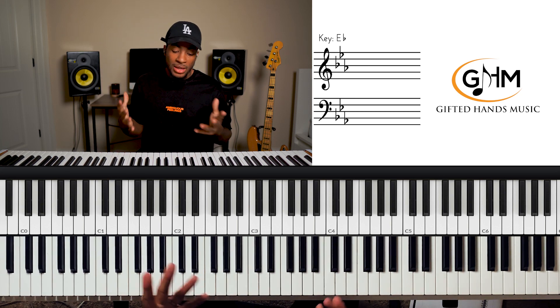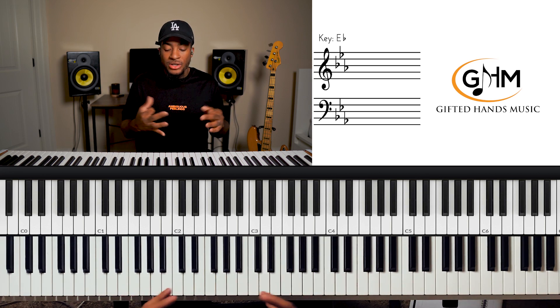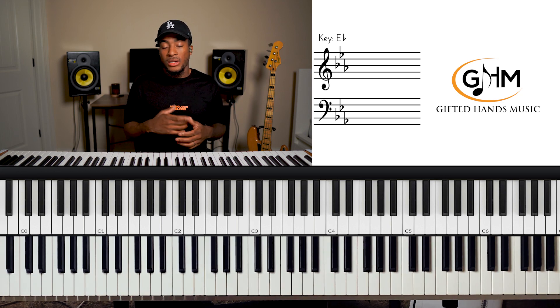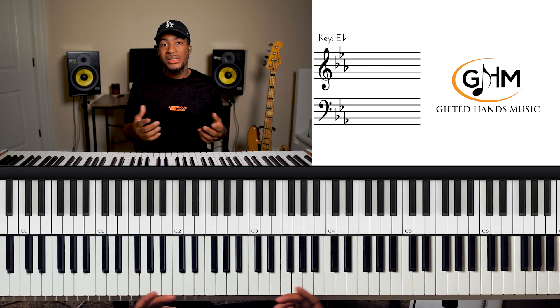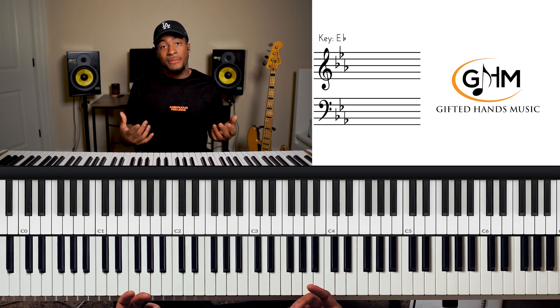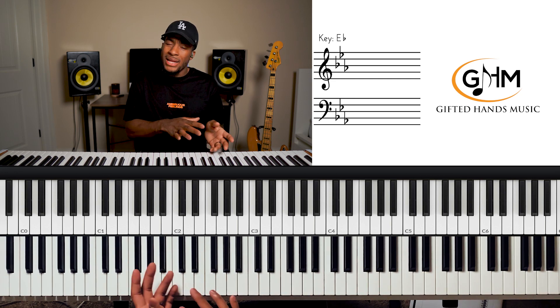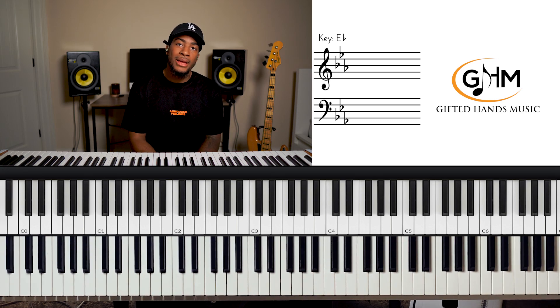Those are the foundational things we need for playing in any major key — specifically today, E flat. After you have your foundational concepts in, you might want to move to the next step: how do I take that to another level? How do I add upon that and make my own sound, add chords that might be out of the key, and add that advanced professional flair?